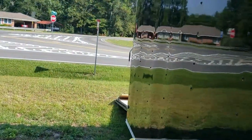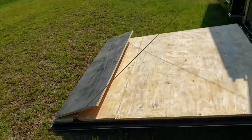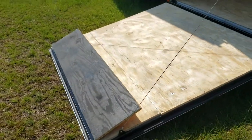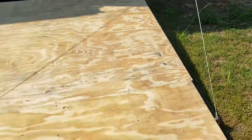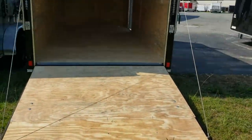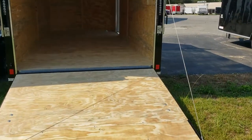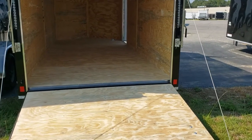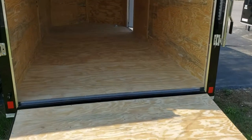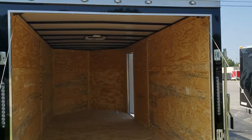As we move along to the back — ramp with a flap. Double bar locks on the rear. LED tail lights of course. From the inside dimensions from wire to wire is approximately 73 inches. From the bottom of the ramp to the top of the opening is approximately 69 and a half inches.